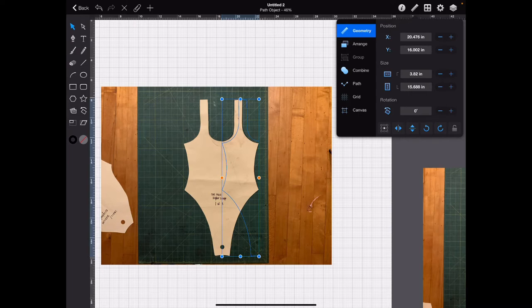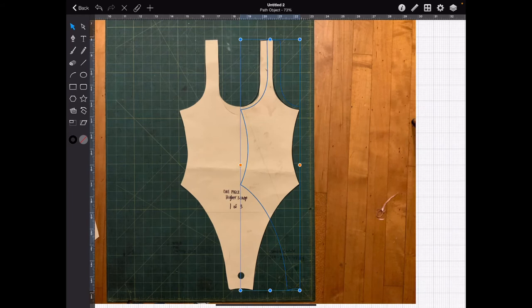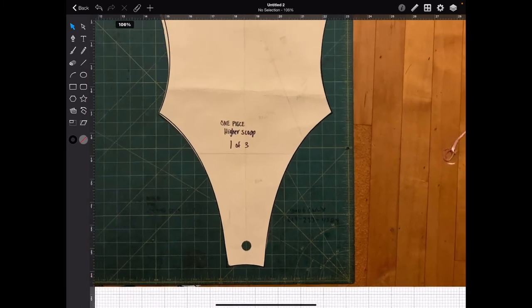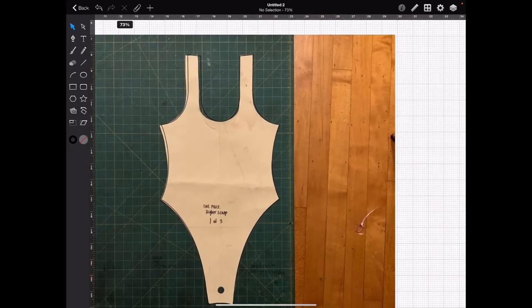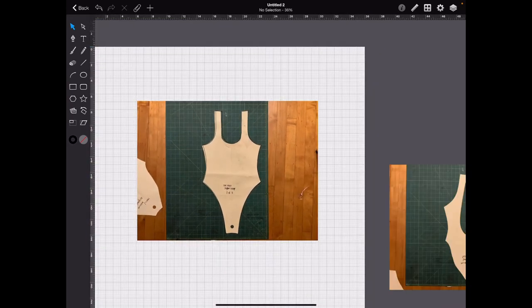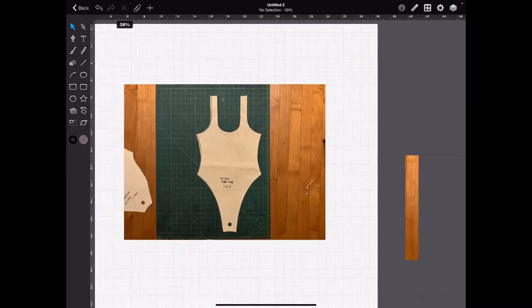Now we're going to drag it across. Once you start holding it, you can put your finger on your board and it will help it maintain its direction. Now let's take a look — we can see it's going to be a little bit off there. It's not necessarily off; I was maybe at an angle when I took the photo. Which is okay, because this is a bathing suit — it's forgiving. I know I always say you want to be 100% accurate, but sometimes bikinis or stretchable garments are a little more forgiving. As you get better at patterns and sewing, you'll be able to tell which patterns are more forgiving.